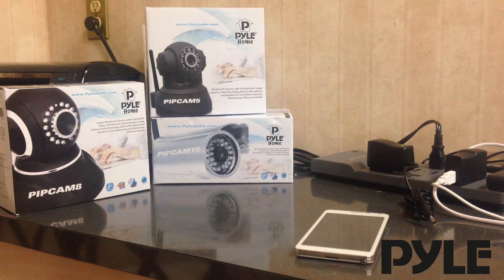Hi everyone, we're going to do a quick setup guide for Pyle's new IP cameras: PIPCAM 8, PIPCAM 5, and PIPCAM 15. All these cameras are going to be set up the same exact way.